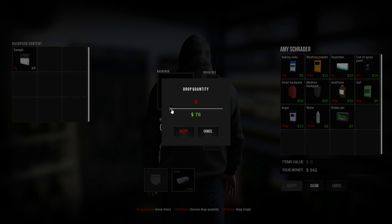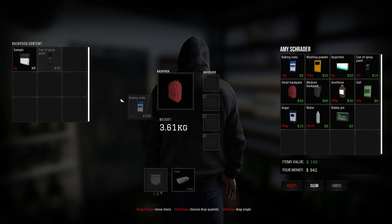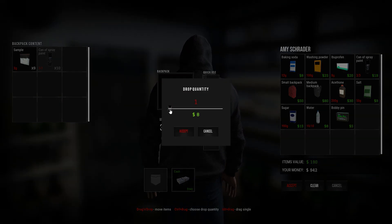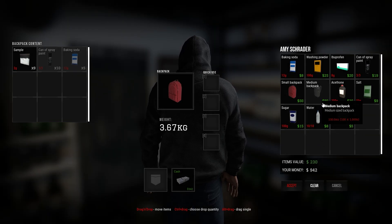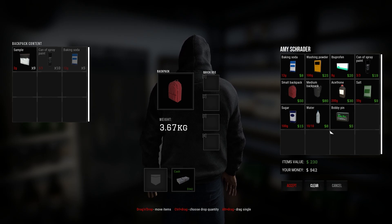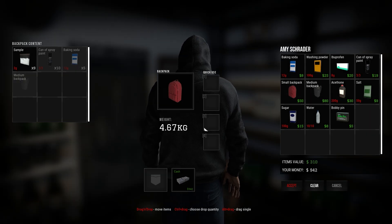I'm gonna get one — oh, they're quite expensive. We do have nearly one grand, so let's buy ten. I'm gonna get some baking soda — we'll need that anyway, so twelve grams — let's get five. Oh, we do have a medium backpack as well, I think we're gonna go and take that one. Yes, let's go buy the medium backpack.